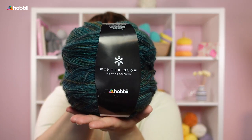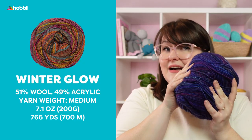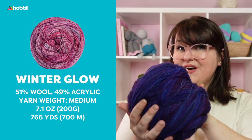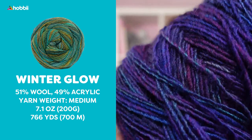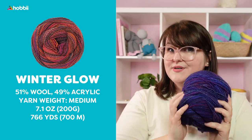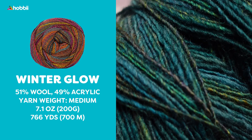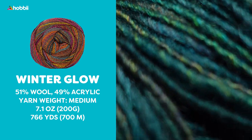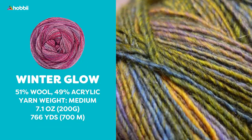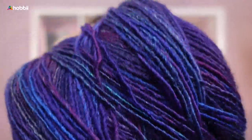And that is, of course, beautiful Winter Glow. This beautiful wool blend is made out of wool and acrylic, and it is produced especially for Hobie at an Italian spinnery. Look at the depth of colors on this yarn — it is so gorgeous. This is made out of 51% wool and 49% acrylic. One of these skeins weighs 200 grams, that's 7.1 ounces, and it runs for 700 meters, which is 766 yards.